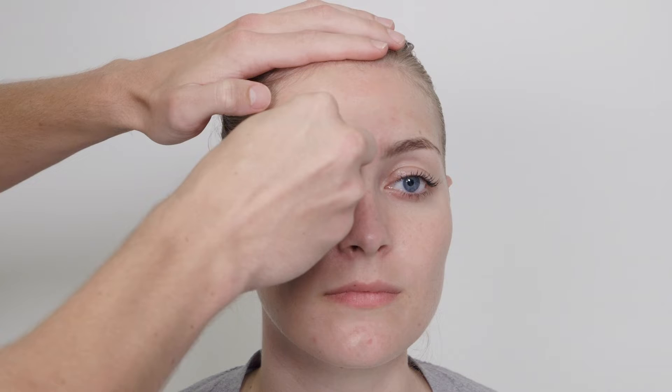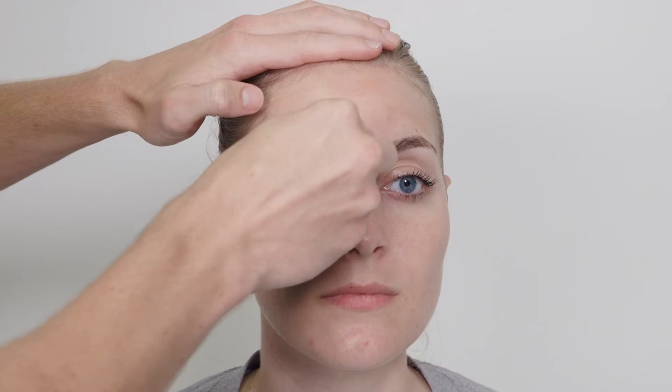Clean the patient's skin on the forehead, between the eyes, and under each eye.